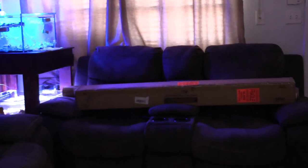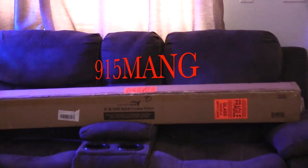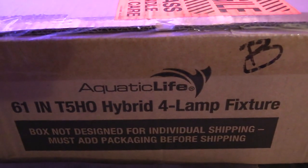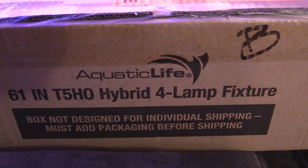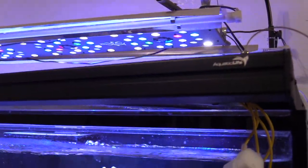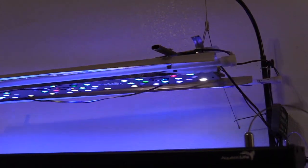What's up everybody, 915 Man here. Things just got real good for my 150 gallon reef tank. I picked up the Aquatic Life 60-inch T5 hybrid light, four lamp, 80 watts each. It's gonna be sweet once it's on.